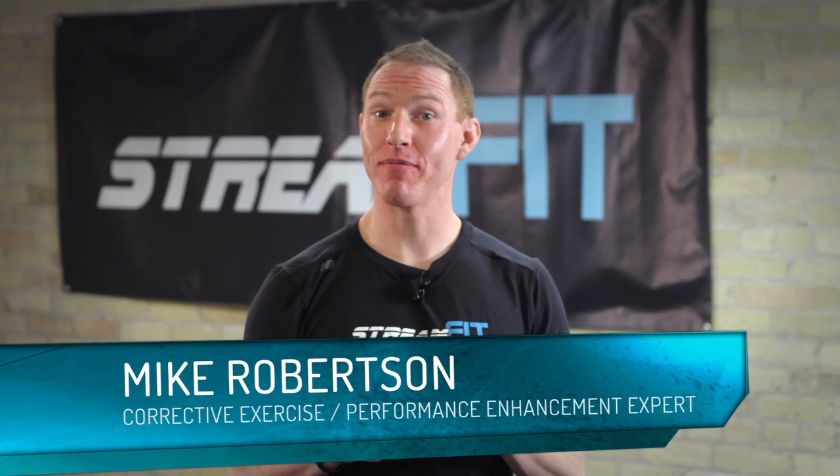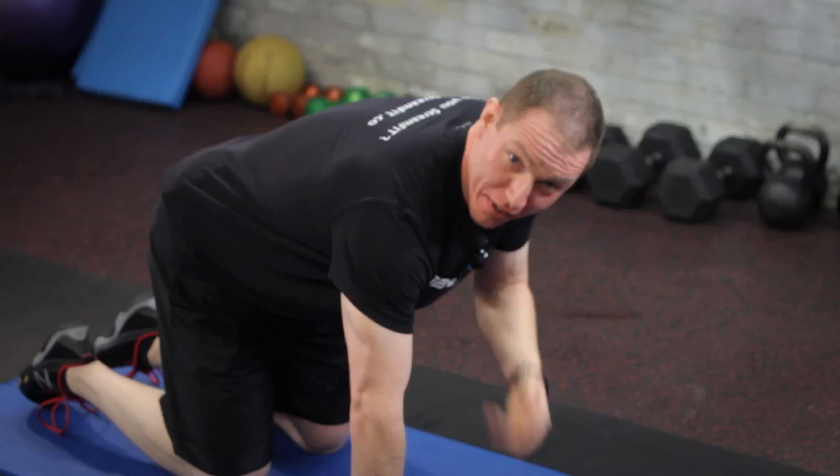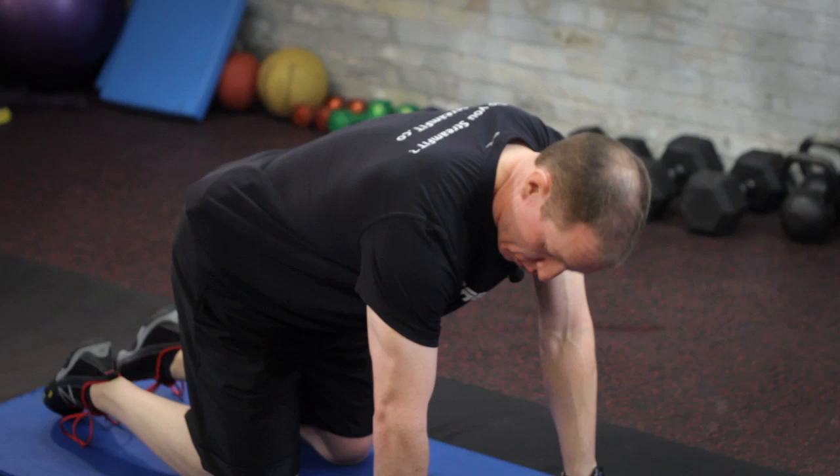Hey everyone, Mike Robertson here with StreamFit. I want to show you guys how to get on all fours to develop your core. This exercise is called a bird dog — come down into that all-fours position. You want your hands directly underneath your shoulders and your knees directly underneath your hips.